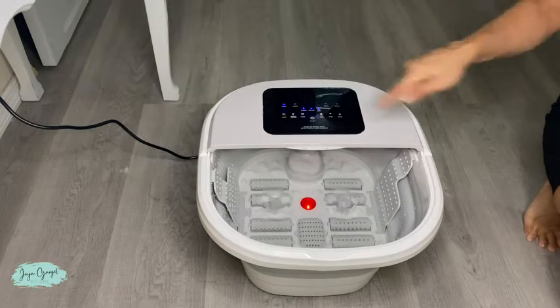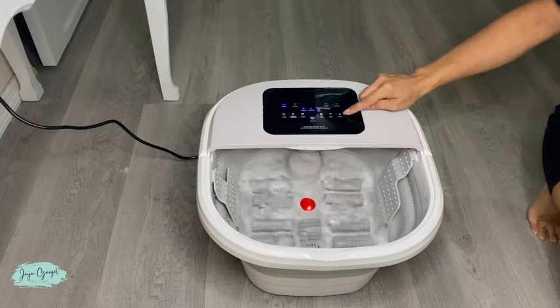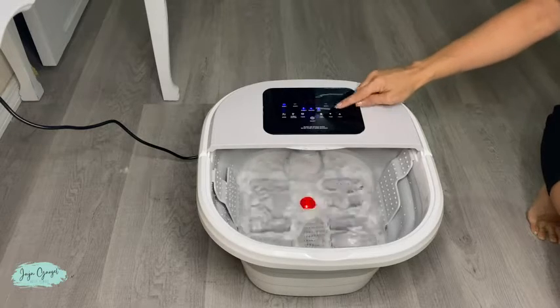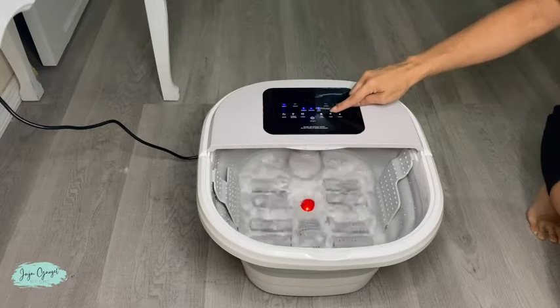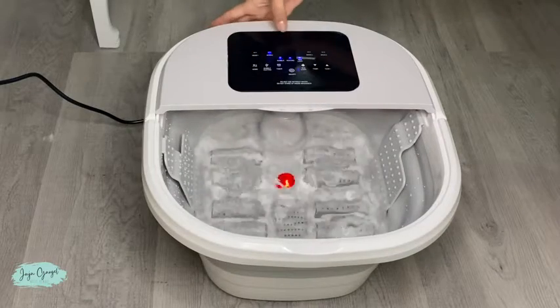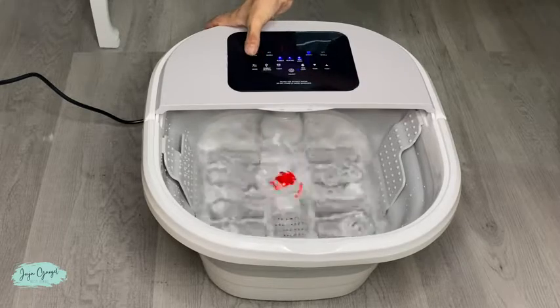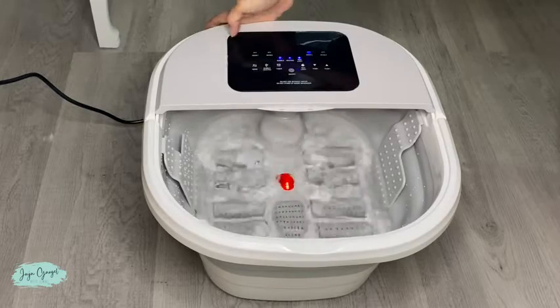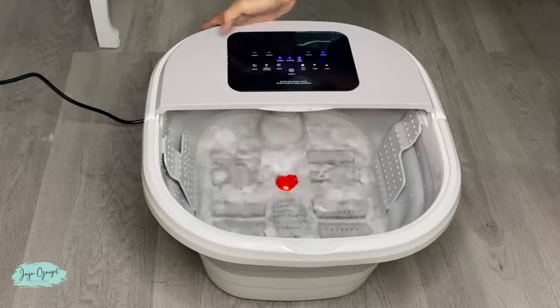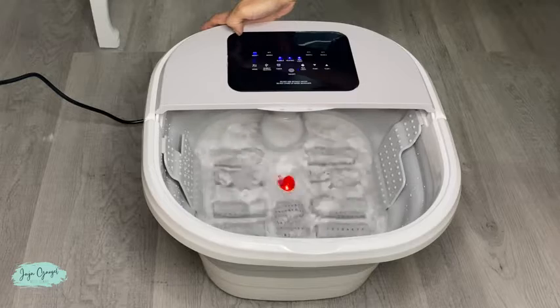Now let's go ahead and turn it on — you can adjust the temperature right here. Over here you put the temperature down. Here we have the different modes. Right now we're set to 40 degrees, over here we have set to 43, over here to 45, and it goes back to 42.